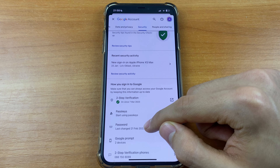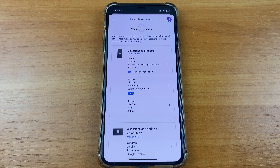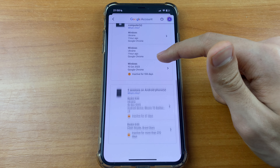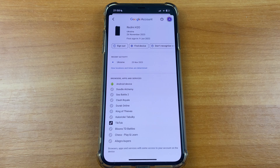After that you need to scroll down and click 'Manage all devices'. Wait some seconds and here you can choose any device and click on this button. Click here and after that you need to click 'Sign out'.